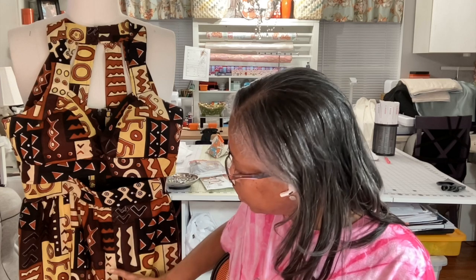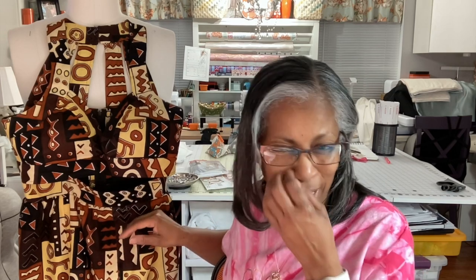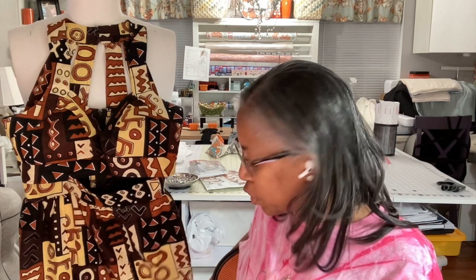I hope you enjoyed that display — that runway of the dress. There were one or two things I forgot to mention. This bodice had about 20 pieces to it; I think that was why it was so challenging, because it had so many pieces. Whereas the skirt had a front, two side fronts, back and two side backs — six pieces for the skirt.